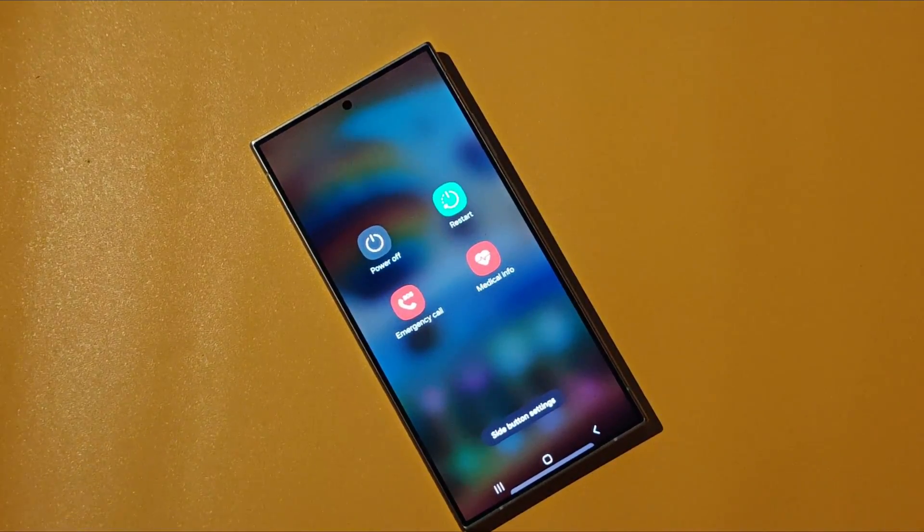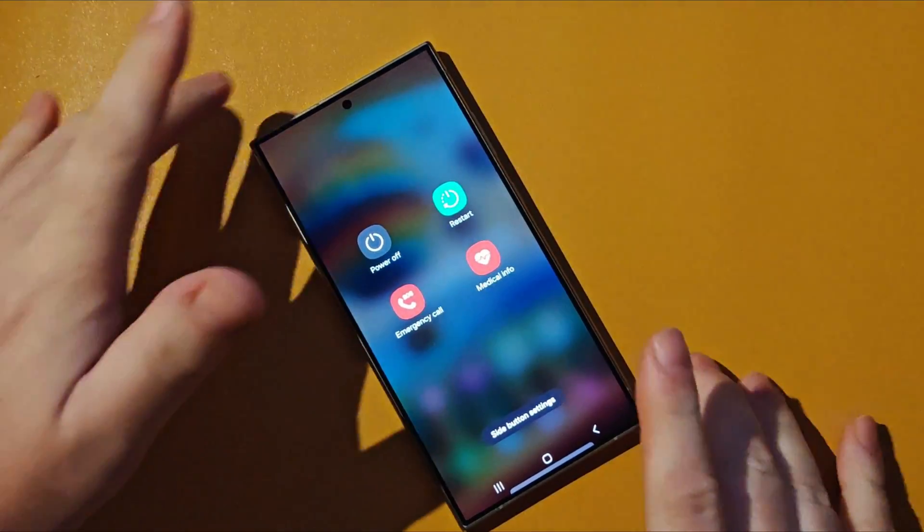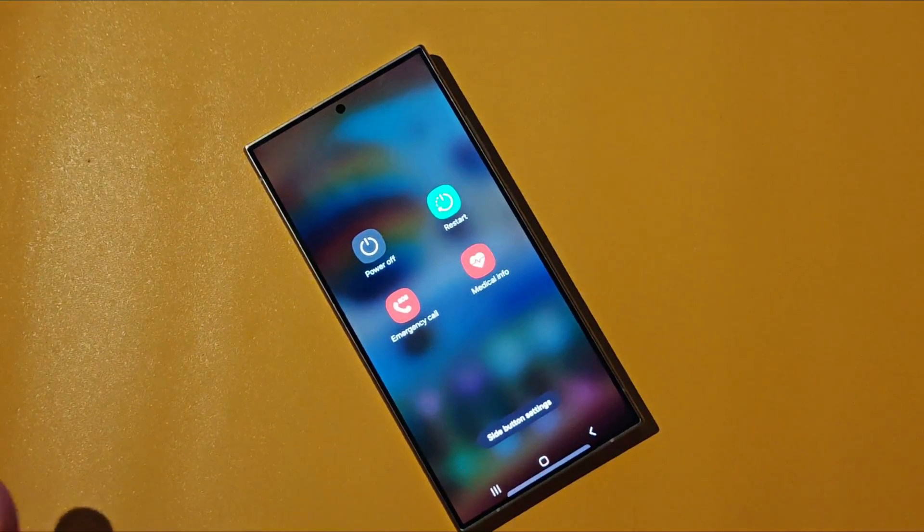This is Peter from Talk Android. Thanks for watching yet another how-to video for the Galaxy S24. We have more videos in the pipeline — stick with us. Bye-bye.